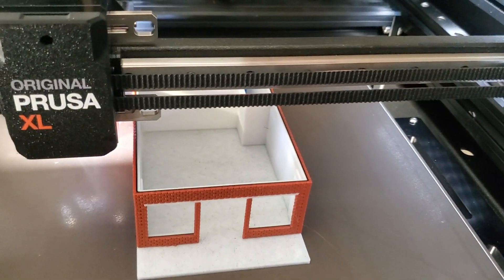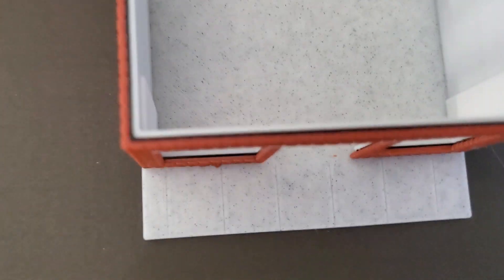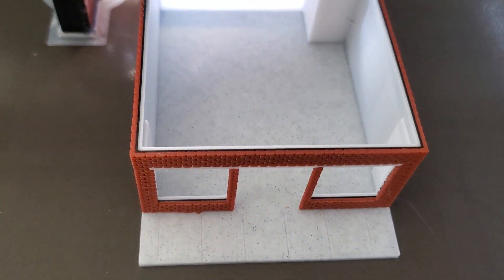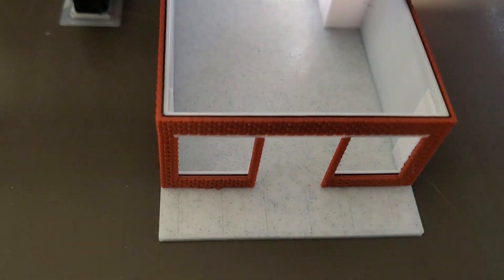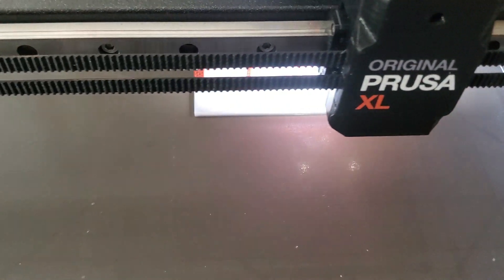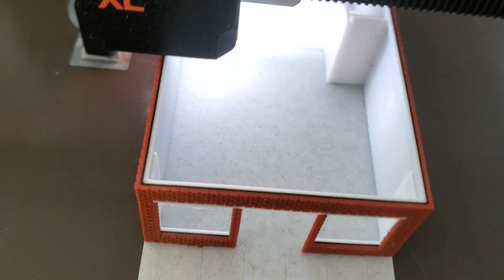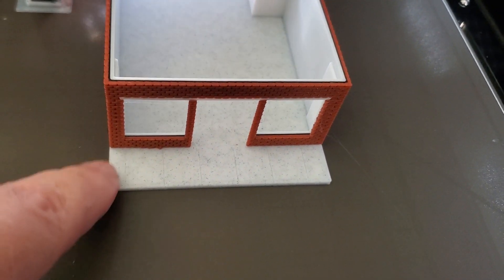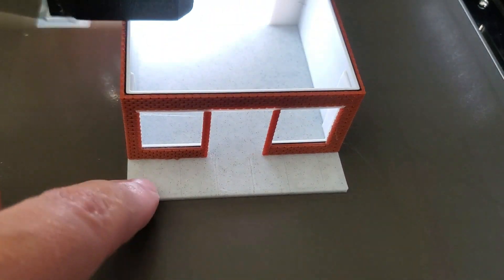Currently it's rotating through three colors. The outer brick color, then the black in the middle is so that if you light this thing at night, you won't see light come through the brick. The white on the inside is just the interior walls. The other two colors it was using are this marble concrete, and then the back doors are blue.